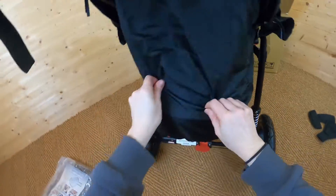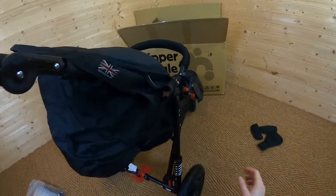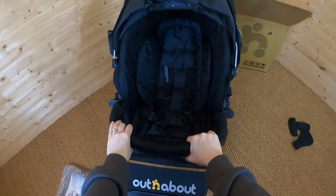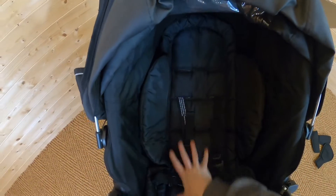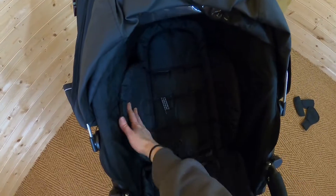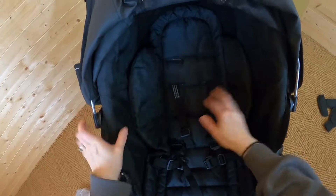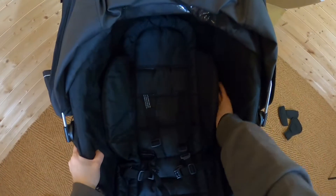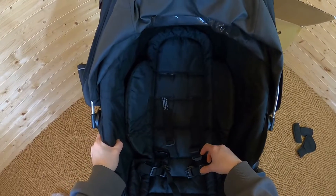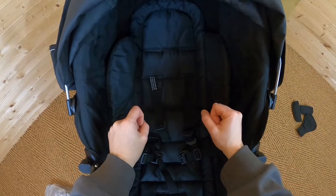I'll put it back on the full recline so we can see the lay flat position. Remembering that it's suitable from birth, you would want it in a lie flat position at the start. We can see it still has a slight recline even on its lowest position, but it looks plenty comfortable enough. One thing I really like is all of this material on the side — it provides some privacy for your child when they're sleeping and makes them feel cocooned into the pushchair, which is quite comforting for them.